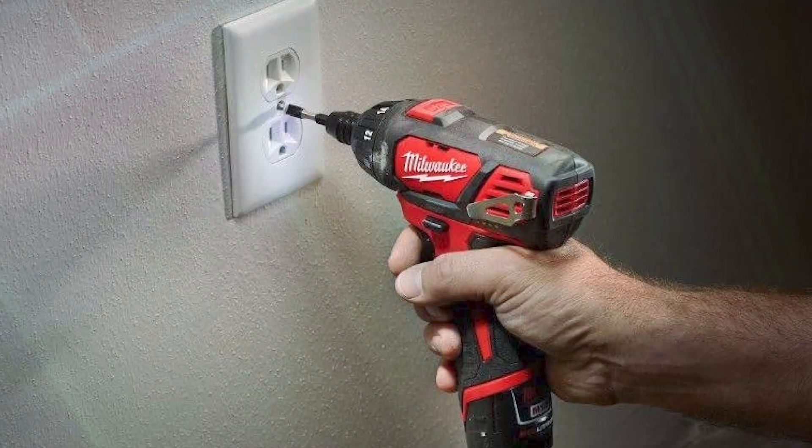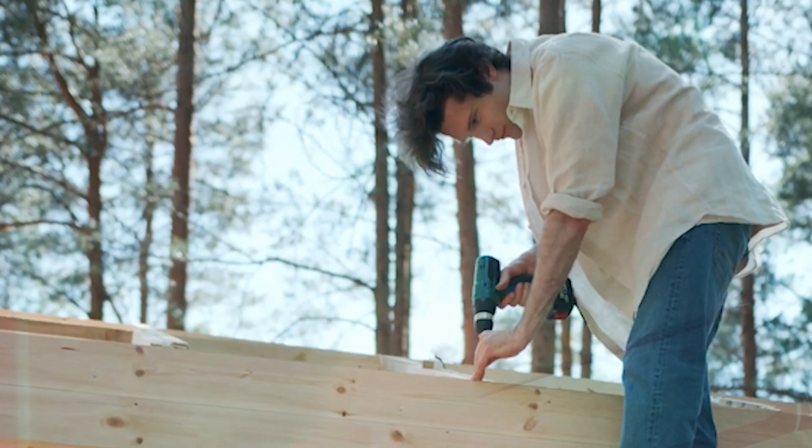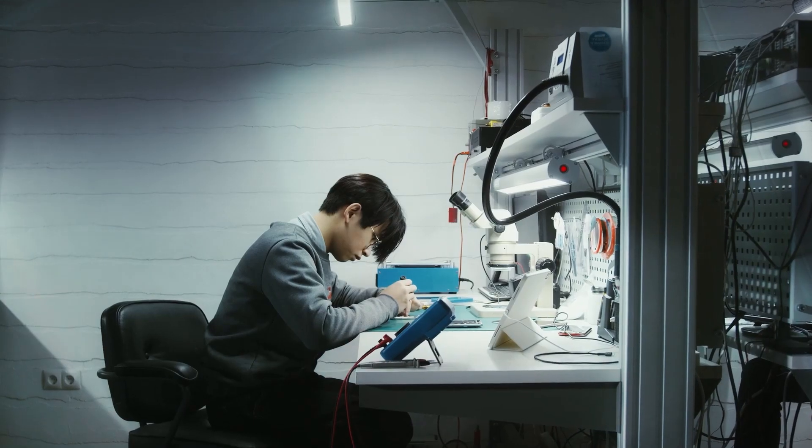At 2 pounds, it's somewhat heavy for this type of tool, but it's only 6.5 inches long, making it easy to use in tight spaces. The drill comes with two batteries, a charger, and a carrying bag.